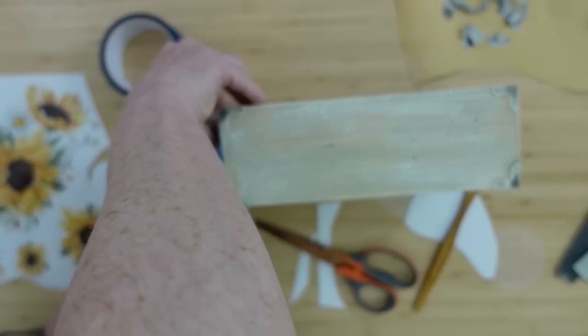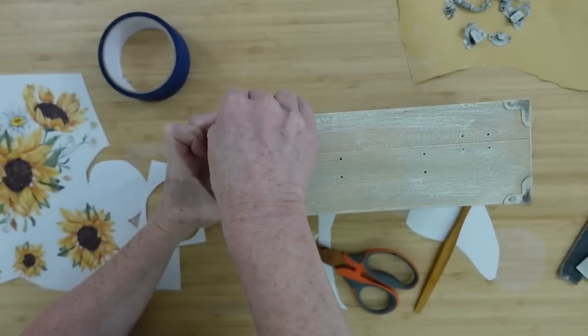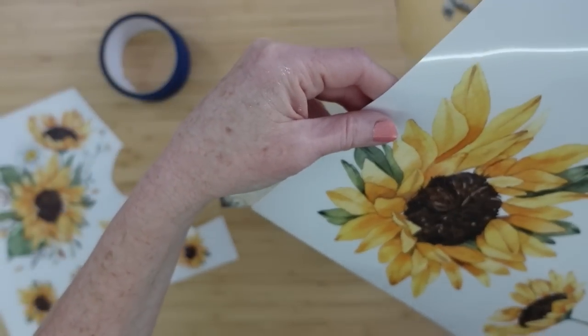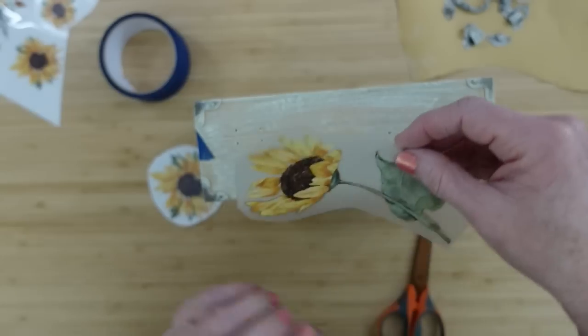I've moved the tape to the sides because we're going to be working on the front. You can see the screw holes and everything here, and that's why we removed the screws. We sanded it so that when you put your transfer on there, it won't make a hole in it or make it look kind of cheap or raggedy.